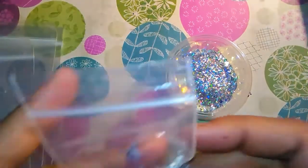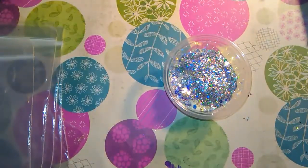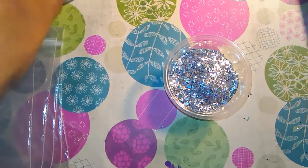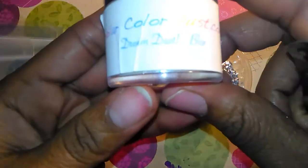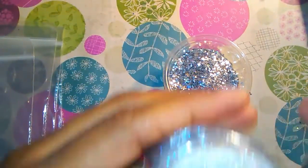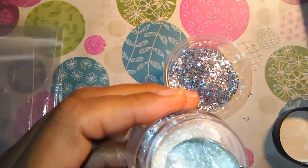I'm going to put in some of these small silver hexes. I'm going to put in some of this dream dust in blue — very pretty and shimmery — for a little extra shimmer.